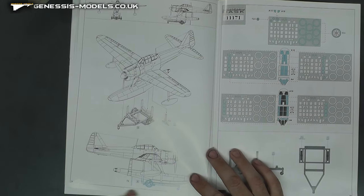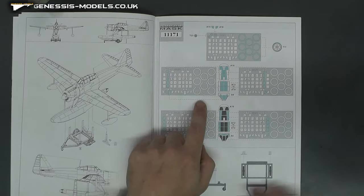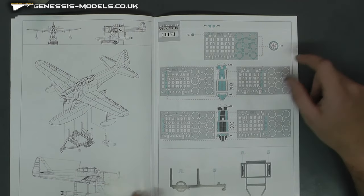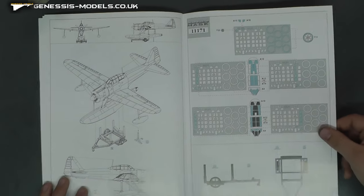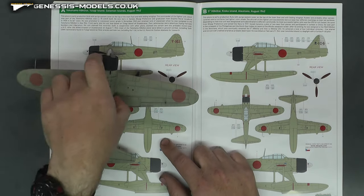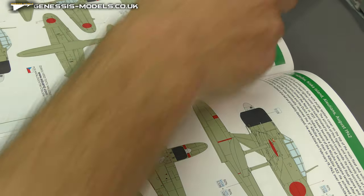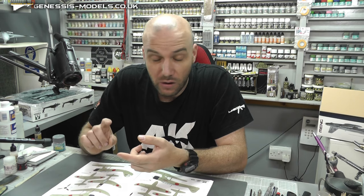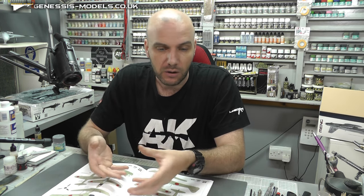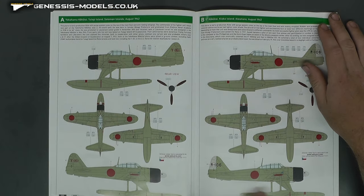Then we have our masks for masking this off, which also includes wheel masks, which is good because they can be a pain to paint individually. Then we have the markings — I think there's about seven or eight markings here. We have the colors I've used — nice standard Zero, really nice to paint as well. When it comes to this Zero, not only was it easy to build with no fit issues, but being a solid spray pattern the spraying was easy too. It's such a nice, quick, easy mojo booster aircraft, so it's nice to see it in this seaplane configuration.